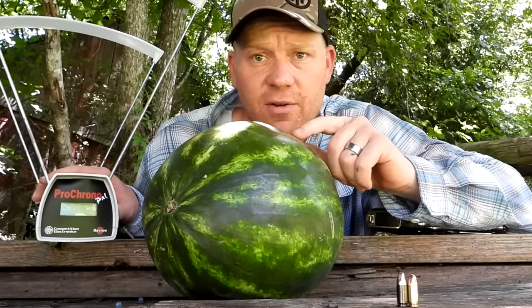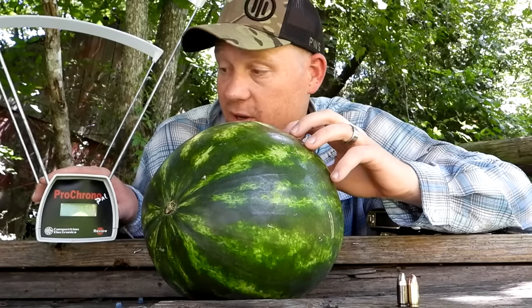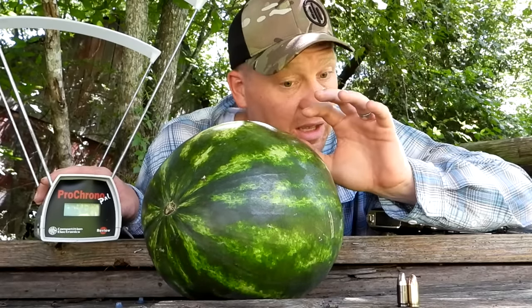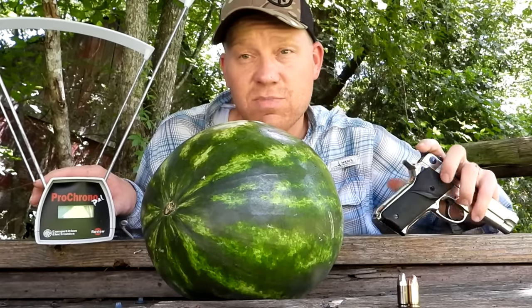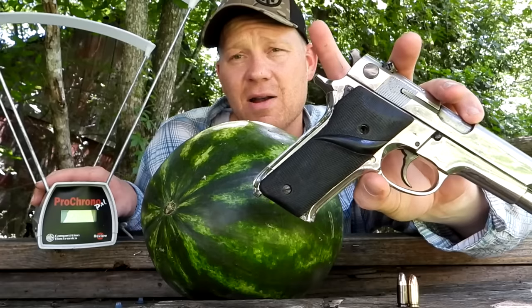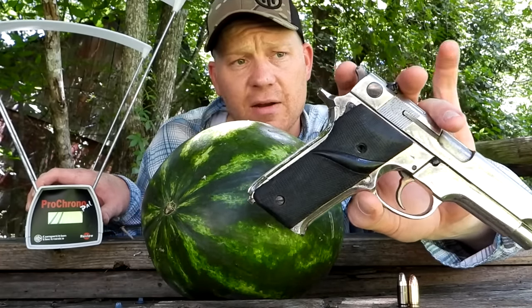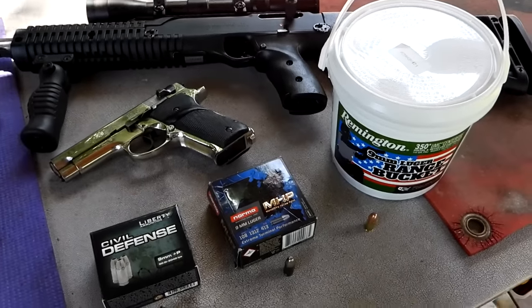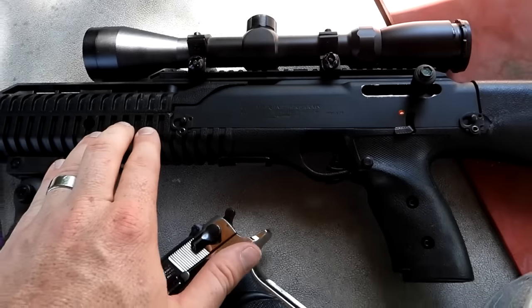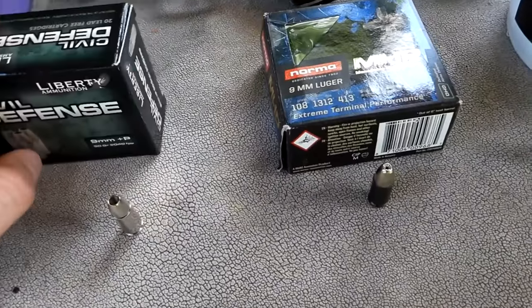We're going to line up some watermelons as evidence of whether the speed of your nine millimeter makes a difference or not. I've got a longer barrel carbine for those who want that data too. I'll be shooting all this nine millimeter out of my Smith Model 59 — a sweet nine millimeter that I carry a lot in the wintertime. We've also got the Hi-Point carbine 995 set up today.